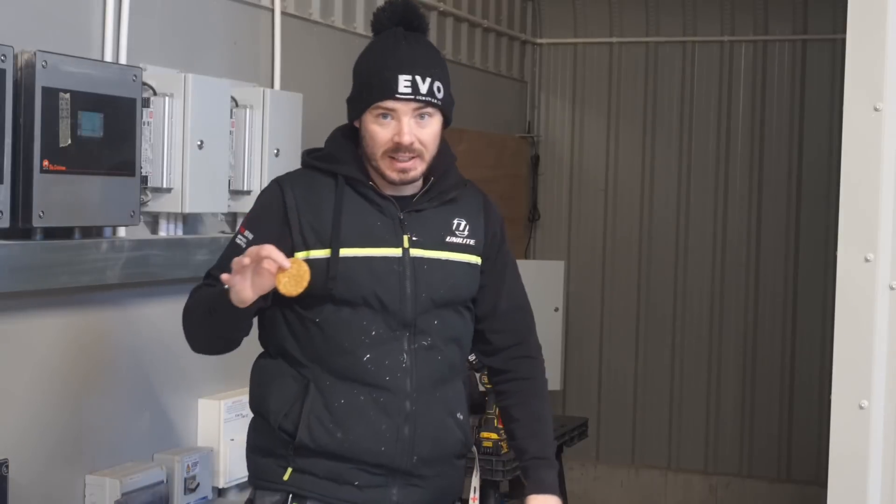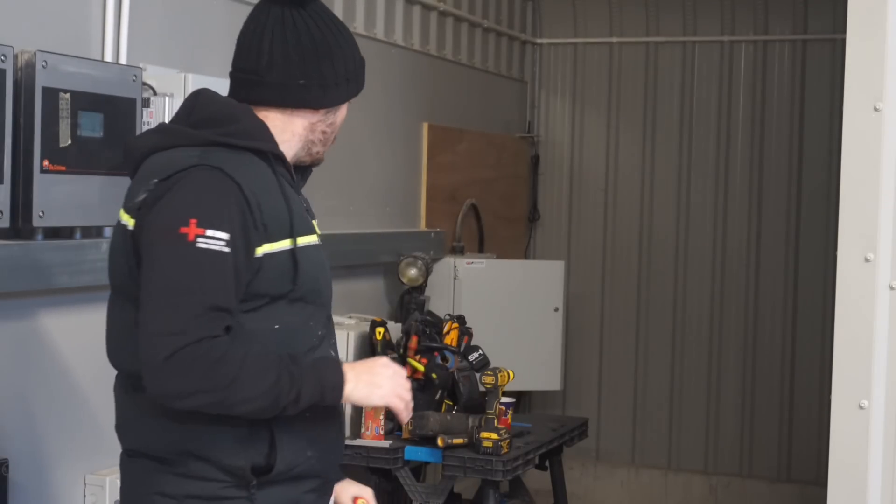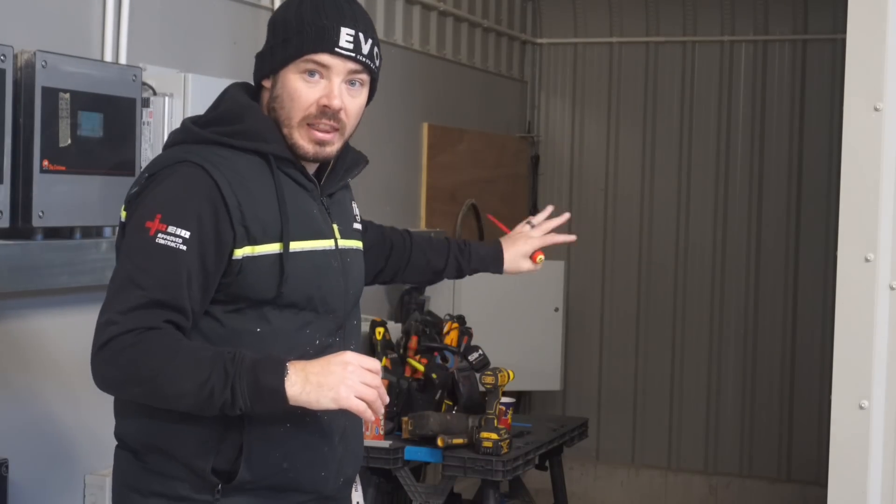Quite a lot of work to do. Matt's already been held up on another job — he was supposed to be with us today but the snow caught him, so he's still finishing off a job up in Manchester. That's another SolarEdge system. Lot on the go. I'm going to get the board cut, get that to the wall, and go from there.